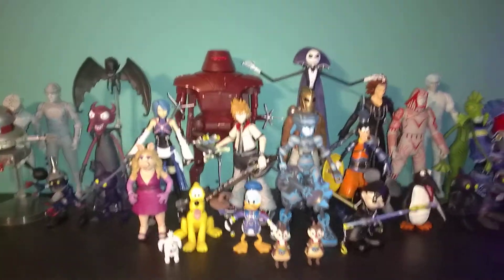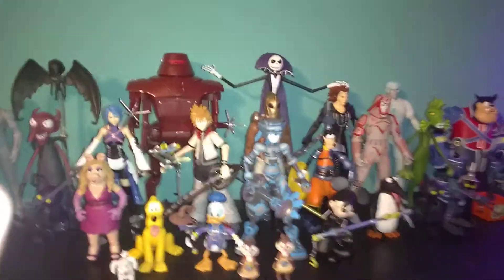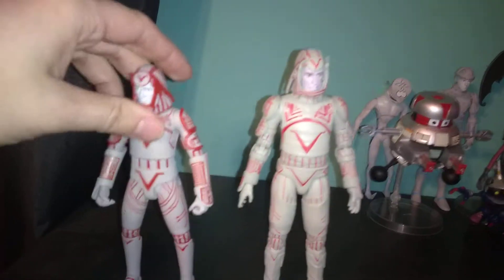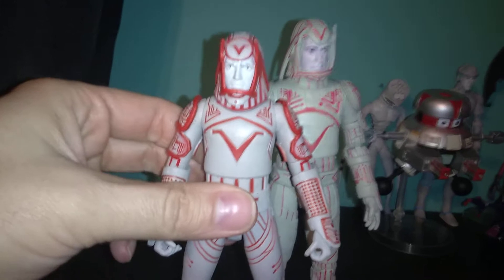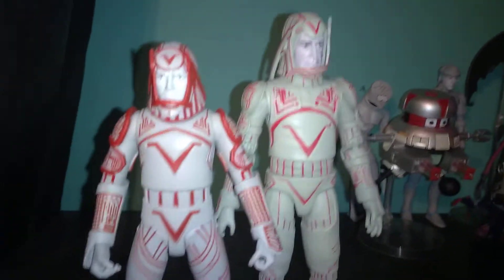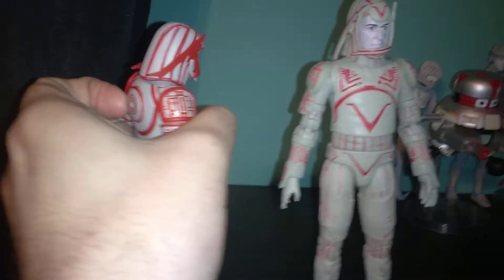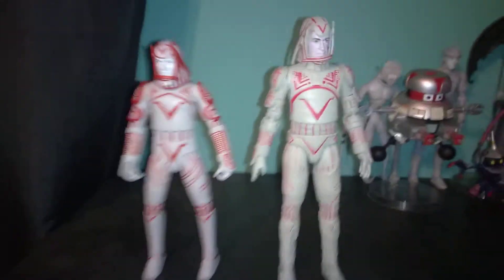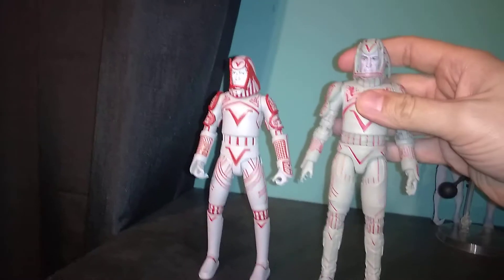So for today's video, it's going to be quick because it's mostly going to be a comparison between Sark and Sark. Right off the bat you can see the size difference. This is the Kingdom Hearts one — he's got his identity disc on his back, doesn't come off or anything. You can completely see the difference. This is the movie version, as he appears in the movie Tron.